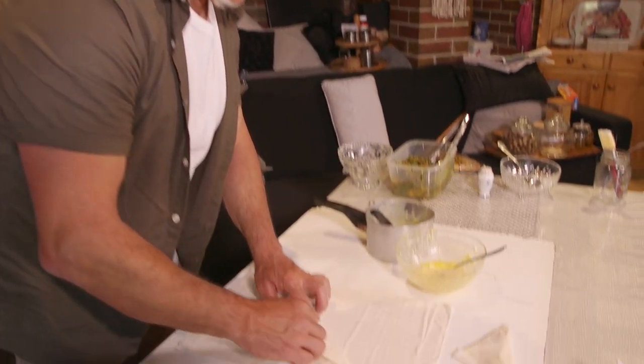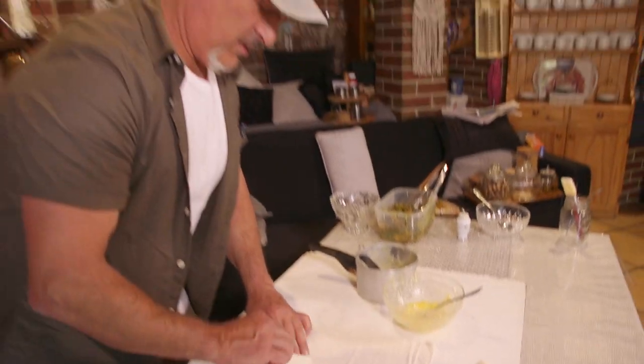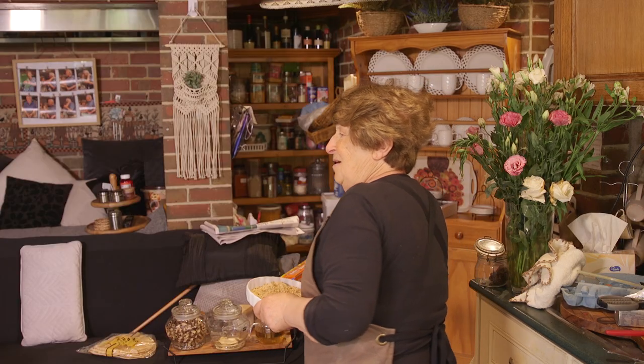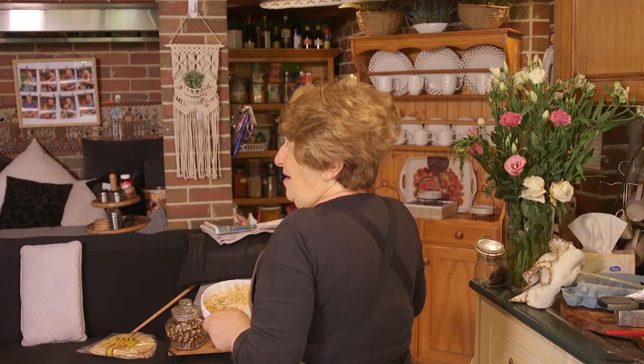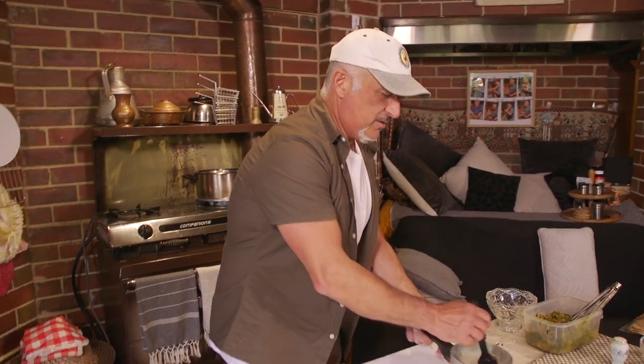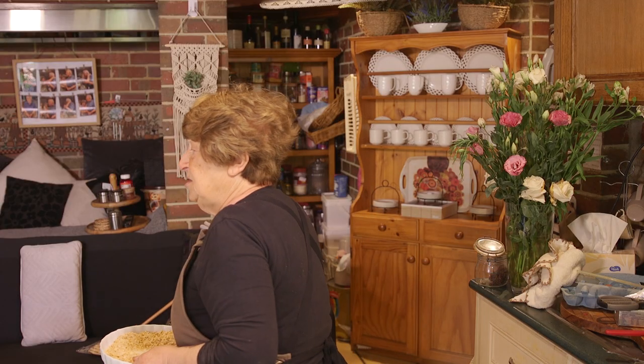We're making some tiropitakia with phyllo pastry. Folks, for those who don't want to make their own dough or phyllo, which you can, this is easier. What did you put in the mixture here? Just egg and cheese. That's it, nothing else.